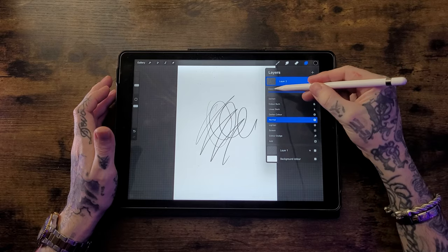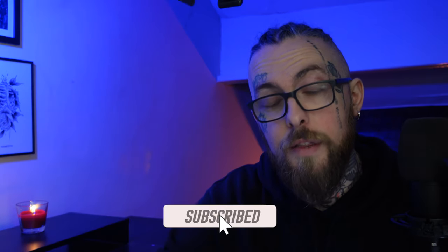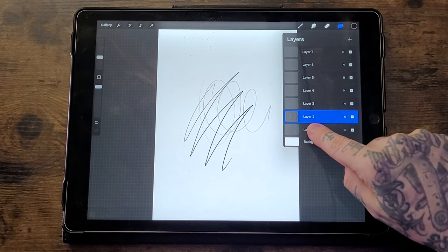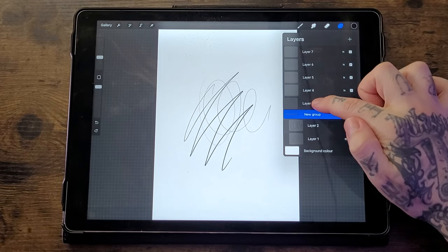You also have an option to adjust opacity. In the Layers tab, find the small letter N on a layer, click it, and you'll find an opacity slider you can drag to determine how visible you want that layer. If you have multiple layers you want to group, tap and hold one layer, drag it over another, and release — this creates a group. You can add more layers to that group the same way, and hide the entire group by tapping the tick on the group layer.